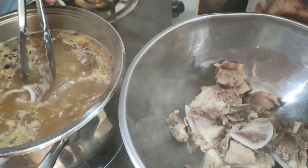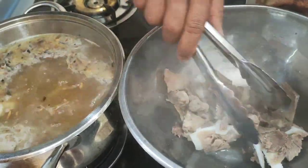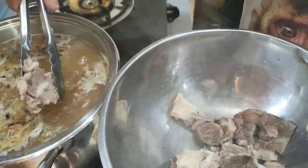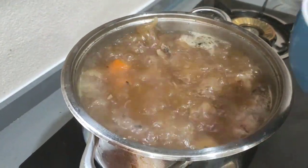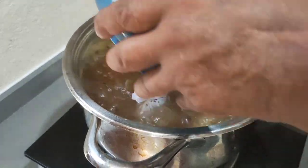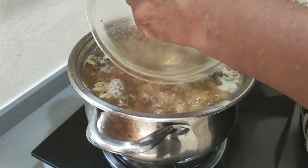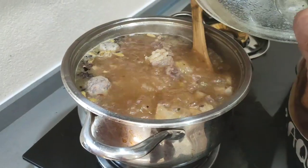The beef at the bone — so nice, so beautiful, oh my goodness. You see, still got the beef at the bone. Now we are going to put the ingredients in here — we call bonjot. We're using two, and all the ingredients. We got black pepper, we got star anise — we got everything that is our soup.